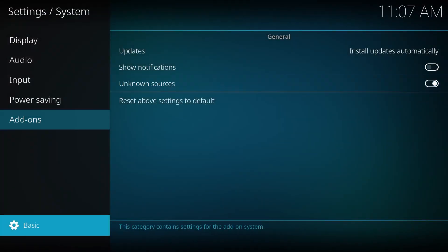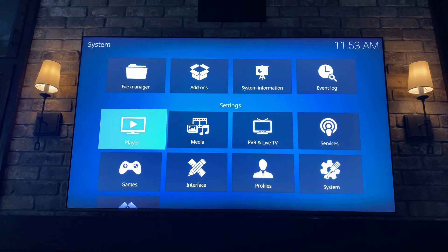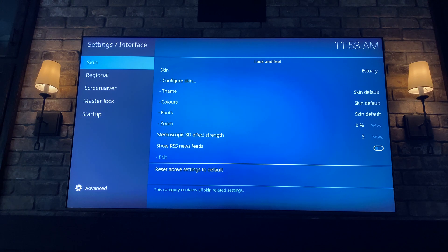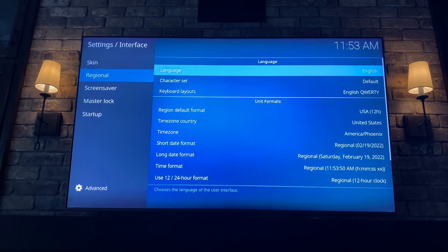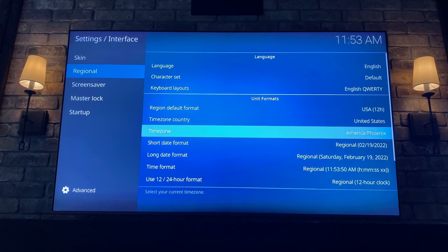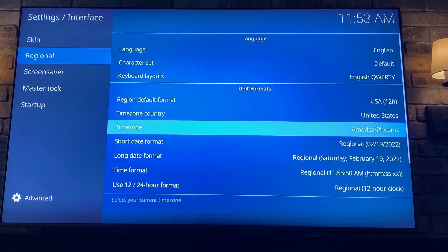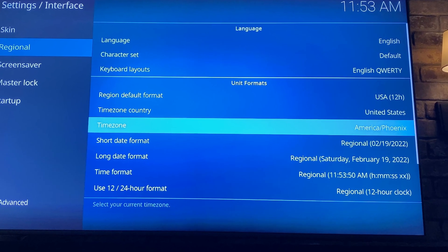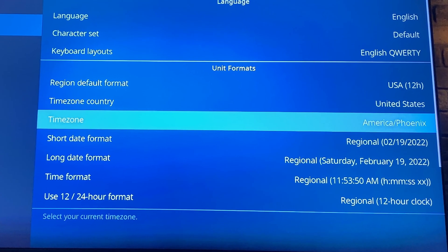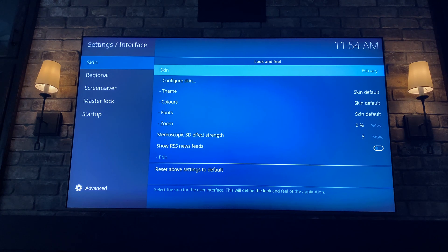To navigate backwards, just hit Backspace on your keyboard. From the System screen, navigate to the Interface option. Drop down the Regional option and with the filters enabled you should be able to change your exact time zone to match your location. For us in Arizona, 50% of the year the clock won't be correct if you don't make these specific changes, because we don't use daylight savings time. If your clock is not correct, nine times out of ten you're going to want to come here and fix it.